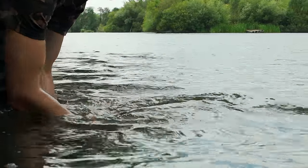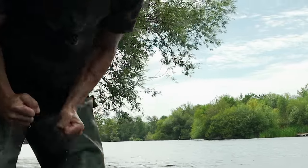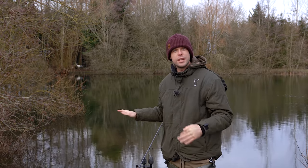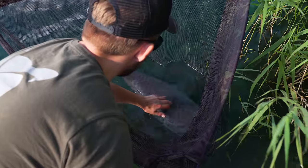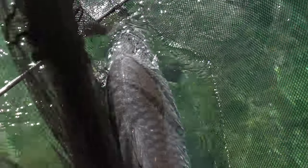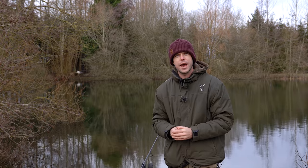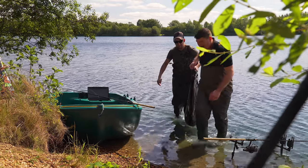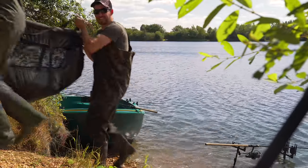If you're lucky enough to catch an absolute giant, it's always worth getting somebody else to help. Just leave the fish in the net — it'll be absolutely fine, as long as the net is secured so the fish can't swim off, and it's in a decent depth of water sitting upright. Get someone to come and give you a hand, then you can both use the sling with its double handles to safely transport the fish to the mat and back to the water.